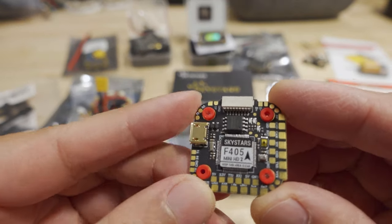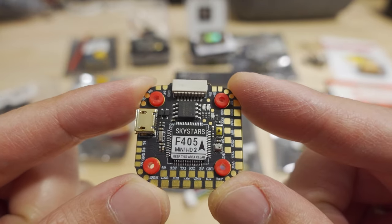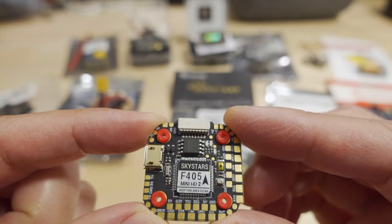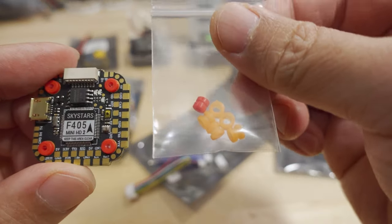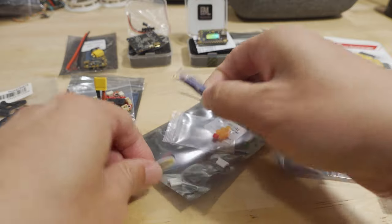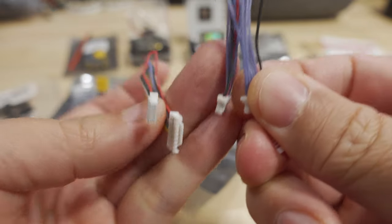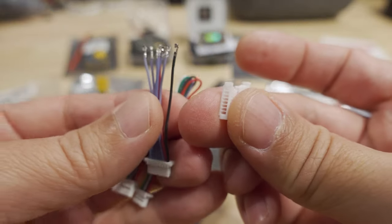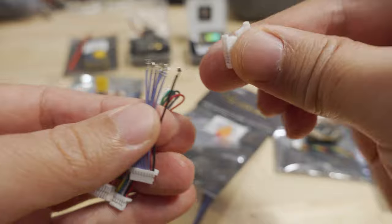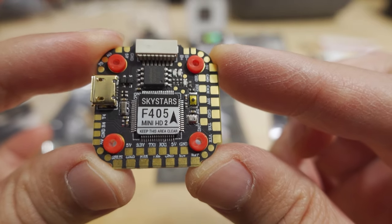First up is the Skystars F405 Mini HD2 flight controller. On Banggood's product page it comes in a stack with an ESC, but they didn't send that to me so I won't be covering it here. It's a 20x20 board and comes with rubber grommets, some connectors — one of which is for DJI — so there must be a 9V regulator on there. The other connectors aren't pre-pinned, so you can adjust the pinout order to match whichever ESC you're using.